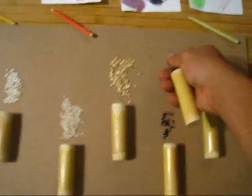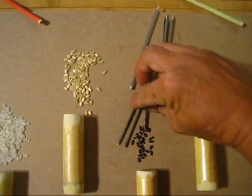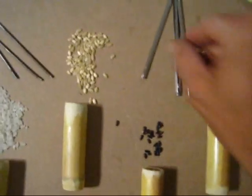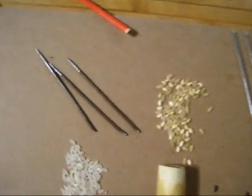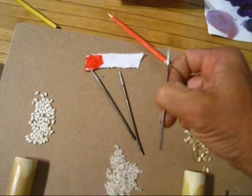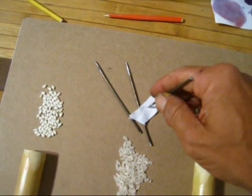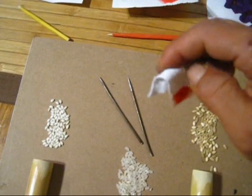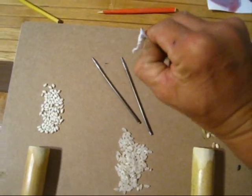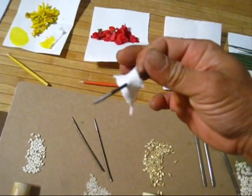Another method which was also used was using these — needle shurikens or small shurikens. The way you use these is if you don't have rice and still wanted to identify yourself, you would take a simple piece of cloth, dye it, and then stab into it — poke a hole. You could put this underneath a tree so that other ninjas could see it, and you would specify where you poke these.